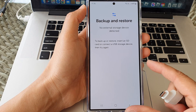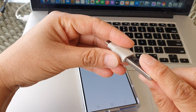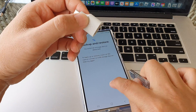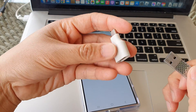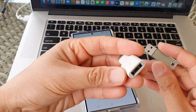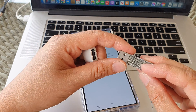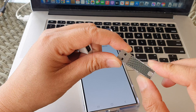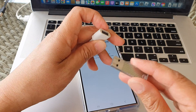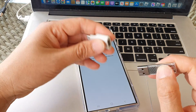Before you start the backup, you will need an external adapter so that you can connect your USB drive to the phone. Here is the USB-C to USB-A adapter — get yourself one of these. They are very cheap. You also need a USB drive, and make sure the USB drive storage is large enough to hold all your backup data. The bigger the better, because your phone has a very high storage capacity.